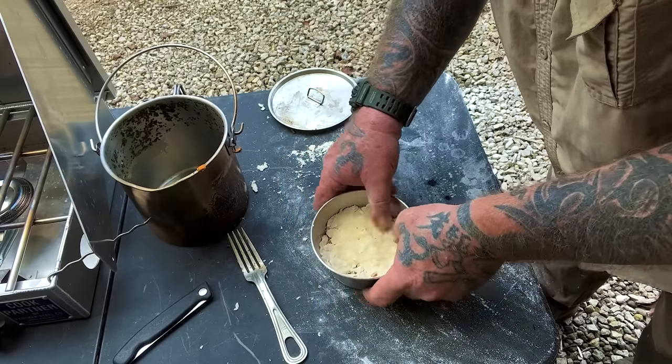I put a thermometer inside this bush pot just so we could see what was going on and get a visual. We'll pull this lid off — you can see that thing is sitting right at about 410 degrees. The crust is looking perfect on that thing. So we're just at the right heat. Slide our lid back on and let her bake for about another 10 minutes.